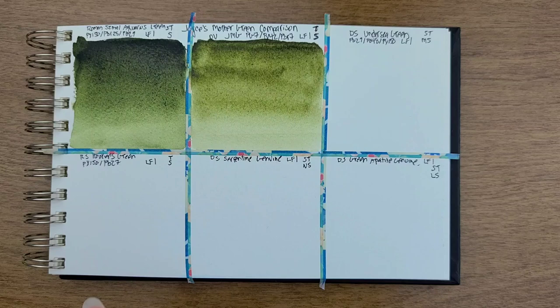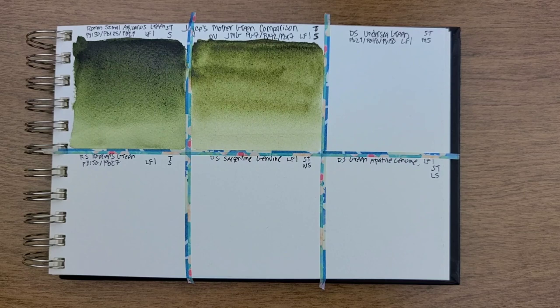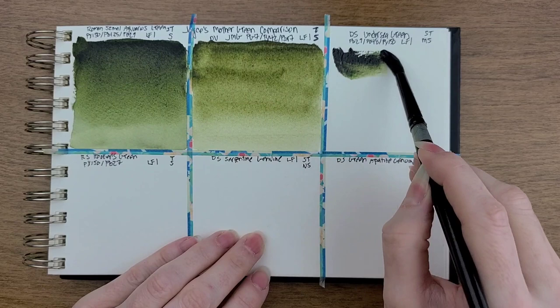I forgot to tell you the pigment for Roman Schmal Aquarius Green — it's PY-150, PBR-25, and PB-29. And then the Daniel Smith Undersea Green is semi-transparent and mildly staining.